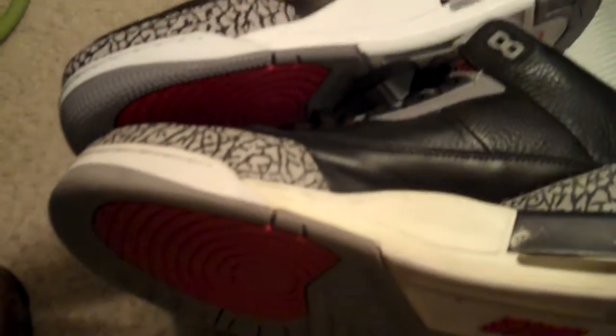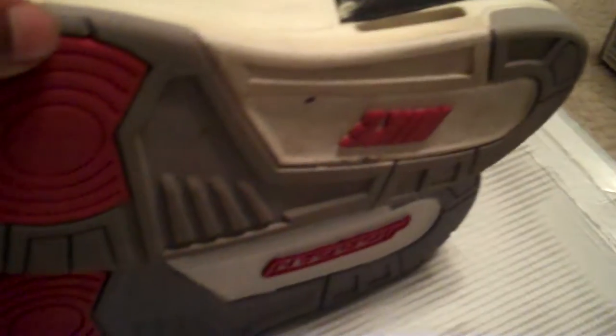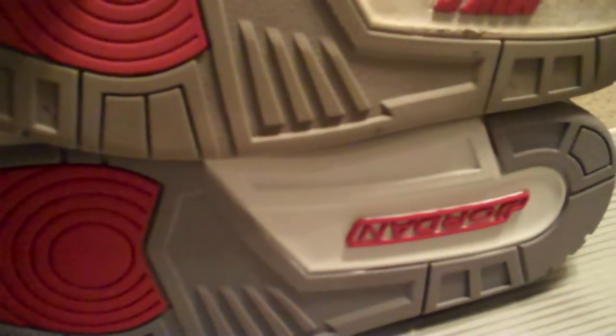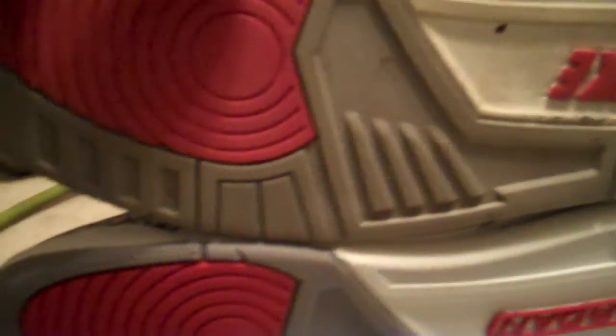The color contrast is different — the 2011 is more of a darker varsity red compared to a little bit brighter red on the 2001. The cement pattern is different between 2001 and 2011. And then the last difference: you've got Nike at the bottom in a different shade of red compared to the Jordan branding, and the two shades of red are noticeably different.